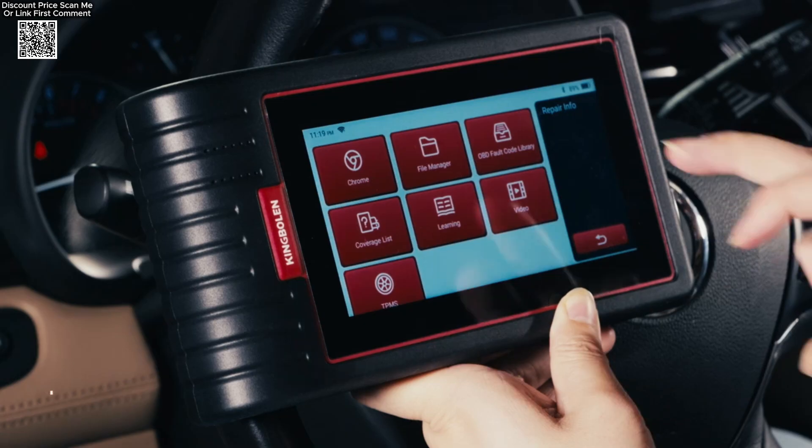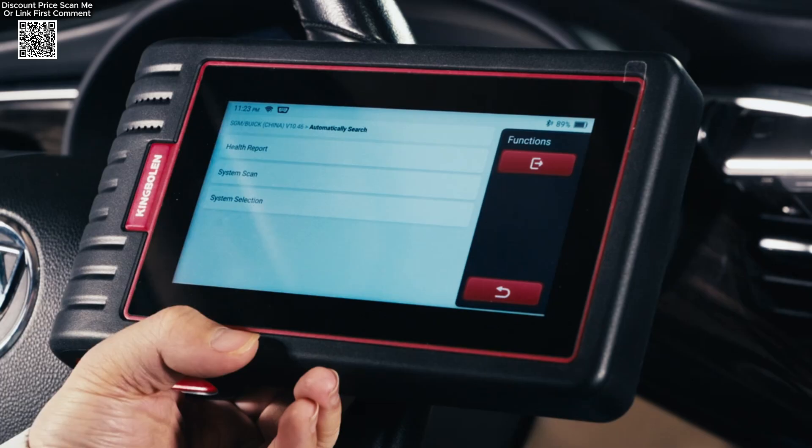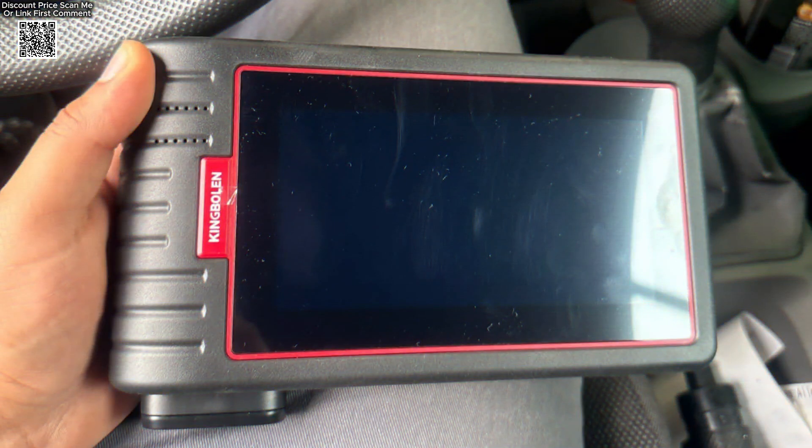Hey everyone, today I'm reviewing a tool that seriously impressed me — the Kingbolin S6 Bluetooth OBD2 scanner. If you've been looking for a car diagnostic tool that's powerful, easy to use, and packed with features, this might be exactly what you need.